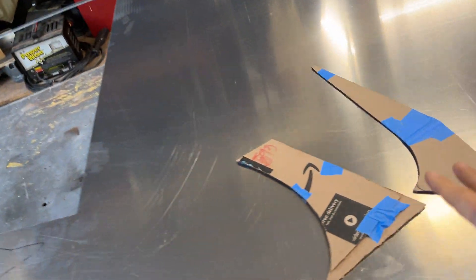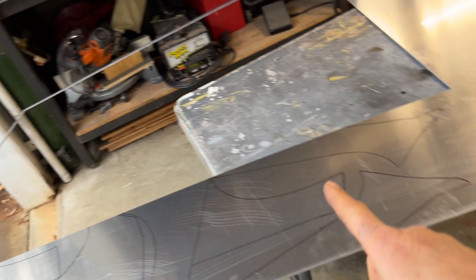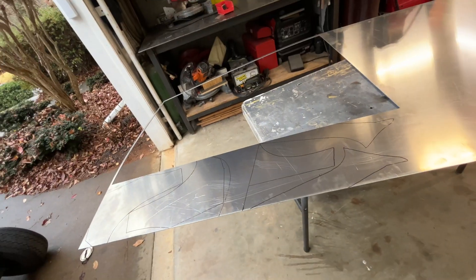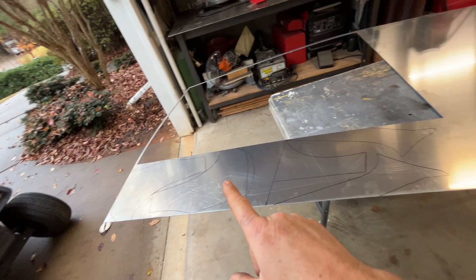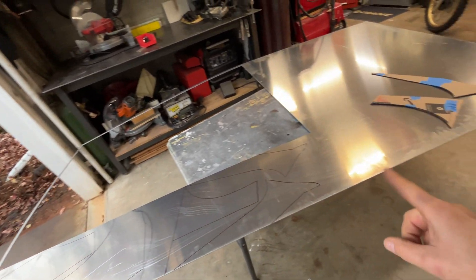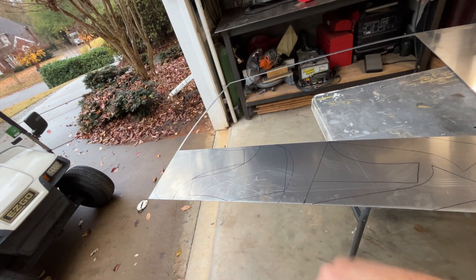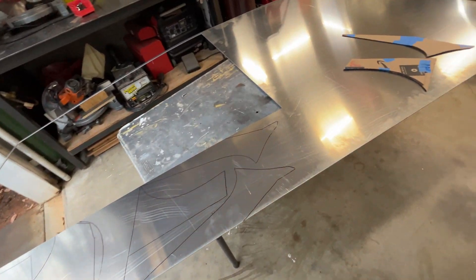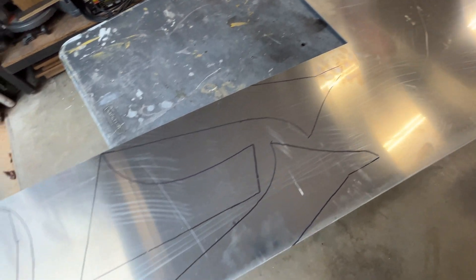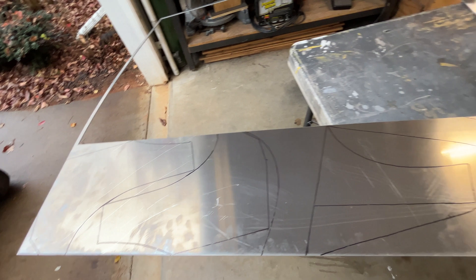Alright, I got my aluminum all set up here. I traced all of my pieces right there. I got all my pieces traced out — luckily I could do it on this little piece instead of taking up all that. Next is the bandsaw and like two hours of cutting. We're going to follow all those lines there. Let's go ahead and do that.